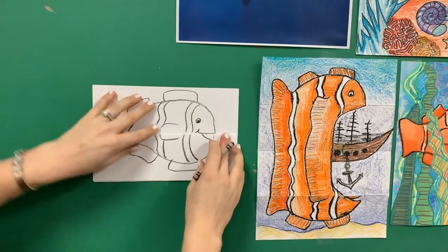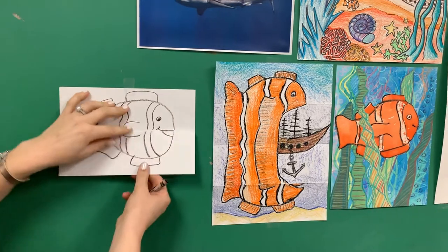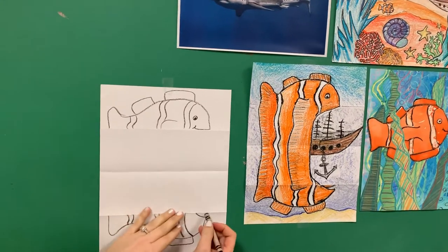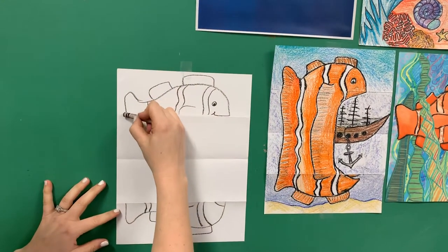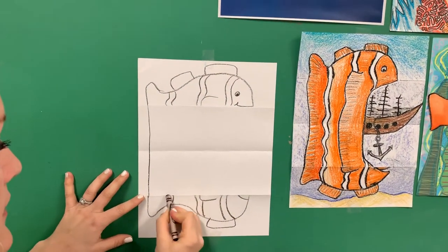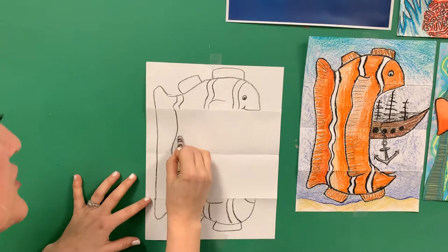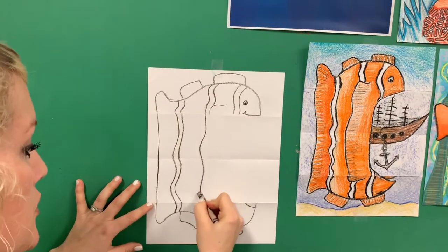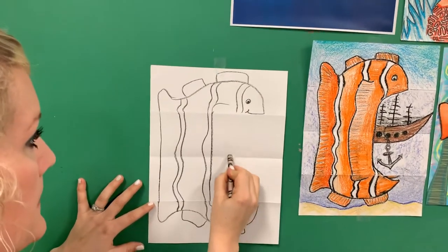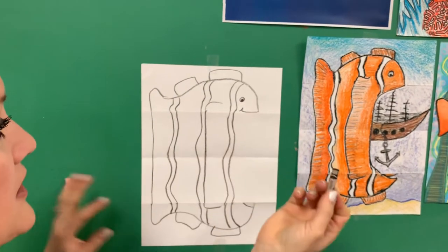And there is my happy clownfish. Now I'm going to grab a piece of tape and put it here. I'm going to open this up — now I get to decide what kind of silly surprise is going to go on in here. I'm going to take the fin and extend it down, and this is the white stripe that continues up. I'm going to mimic that same white stripe, and then here's the middle fin, and here is my last wavy line, and I'm going to mimic that again.